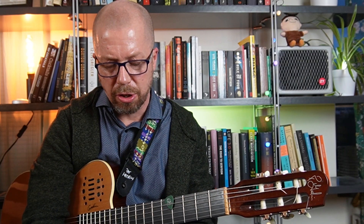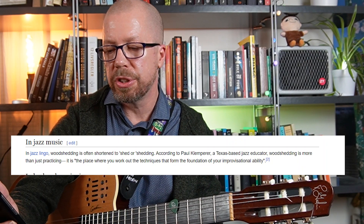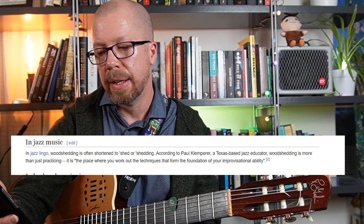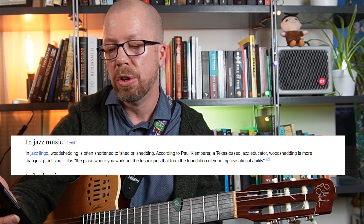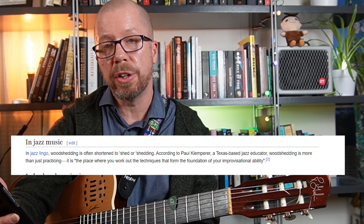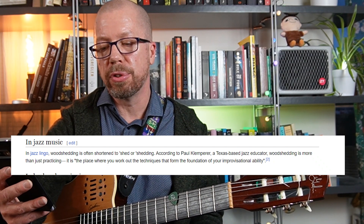When I lived in Canada I studied music there and I heard this term woodshedding or shedding all the time, so I looked it up. In jazz lingo, woodshedding is often shortened to shed or shedding. According to Paul Klemperer, a Texas-based jazz educator, woodshedding is more than just practicing — it is the place where you work out the techniques that form the foundation of your improvisational ability. I thought that was very well put.